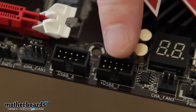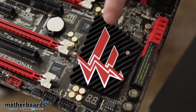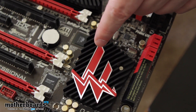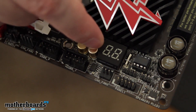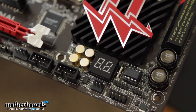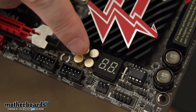Next to that we have two black USB 2.0 headers. To the right of that there's a total passive cooling solution with the Fatality logo on it. And below that we have the Doctor Debug — most motherboards have some type of solution like this. It gives you a debug code, you look it up in your manual, and it tells you why your motherboard is having problems so you can solve it.